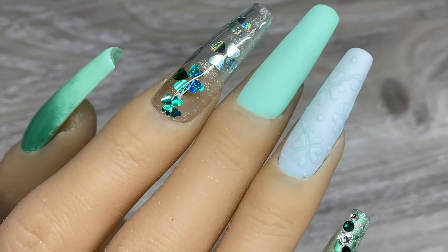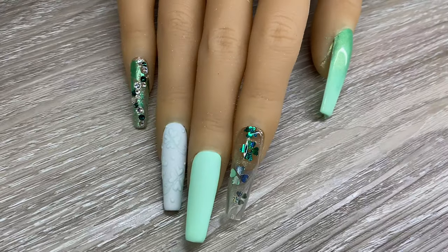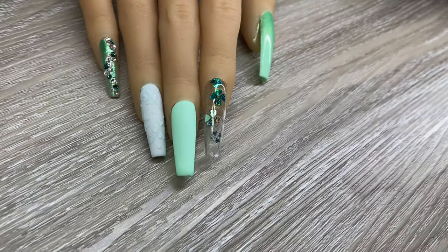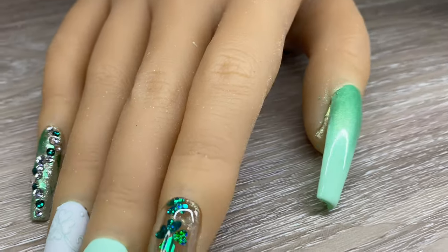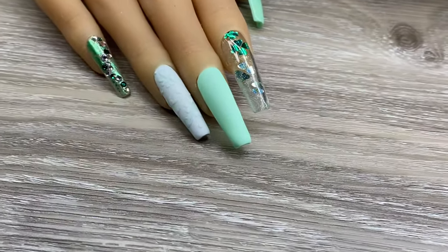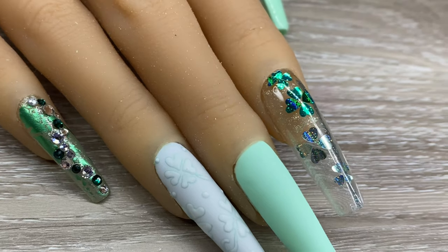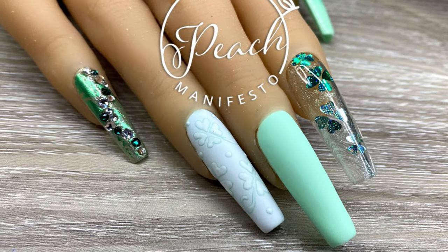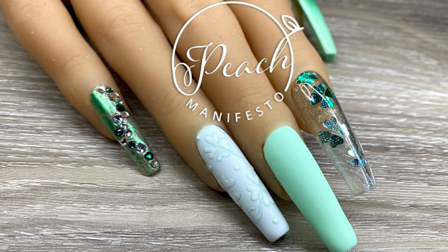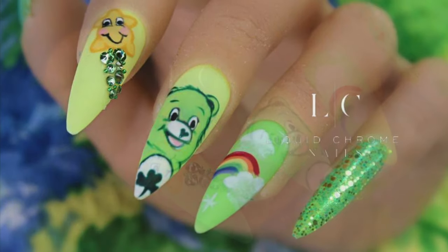Honestly, this is what they all turned out like and I'm really, really happy with this — it looks so pretty. Let me know if you would give it a try. I would definitely do a shorter set on myself, but I love the way it looks with matte and glossy and glitter and foil and pigment and different textures. I'm really in love with this set. Check out Liquid Chrome Nails on her YouTube channel — I'll link that down below along with all the products I used. Here's a little close-up so you can see those clovers better with the little green around them. She did such a cute little Care Bear set — check her out, and we will see you in the next video. Bye-bye!